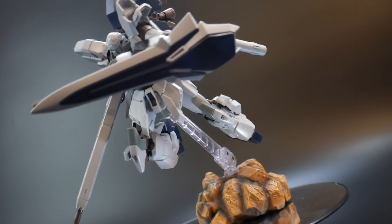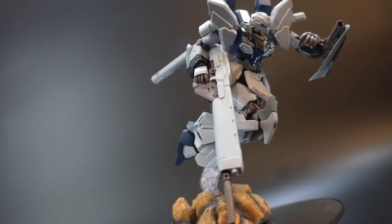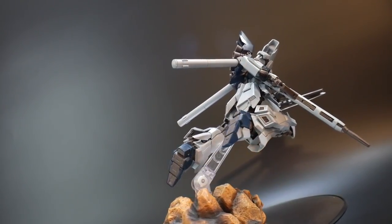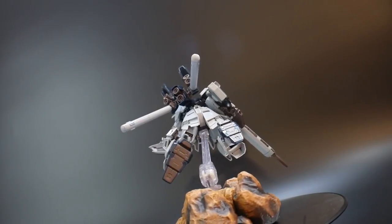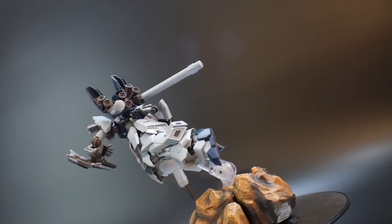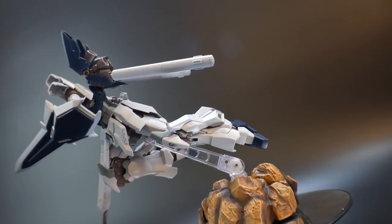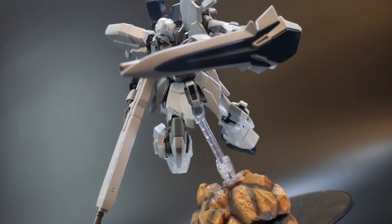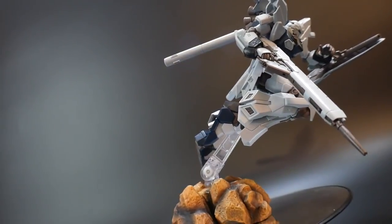And here's the first pose. Basically what I did is just a little dashing pose. I don't really do too many of these without utilizing the weapon in an attacking pose, so this one is just kind of like he's dashing through — maybe through some asteroids — and that's why he has the shield up, just to kind of block them coming through. But I wanted something a little more simple for the first pose before moving into some of the ones that utilize the main weapons.